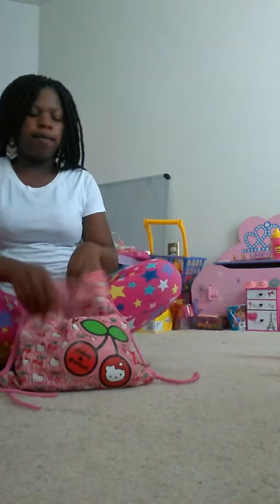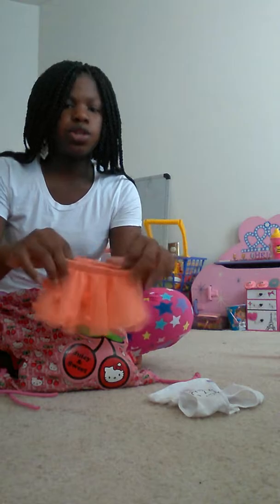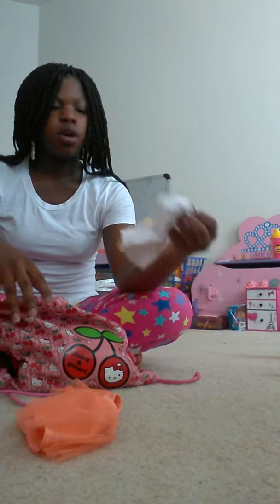Hey guys, I'm showing you how I get Kimani's bag ready to go out to the store. First, what I do is I pick her out an outfit. So the outfit that she got is this cute little orange skirt with this doggie shirt.